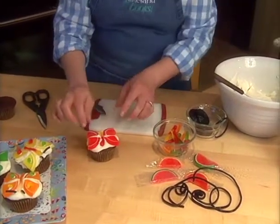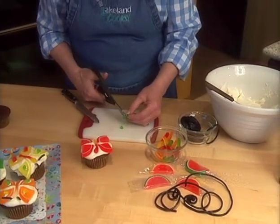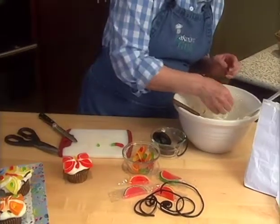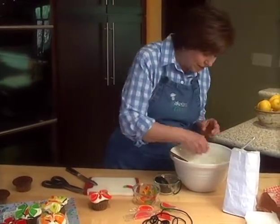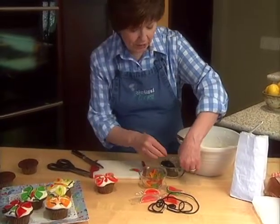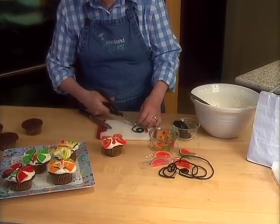If you want to decorate your butterflies and put some little dots on the wings, all you do is use your scissors to cut some little pieces off of the gummy worm, then dip them into the frosting — that will be the glue that holds those little dots in place. That adds a little more color and makes them look so cute. Then for the antennae, just cut some little pieces off and push them into place.